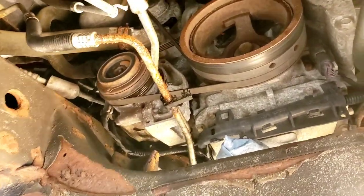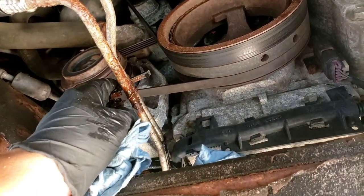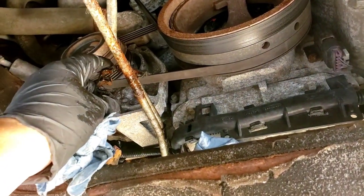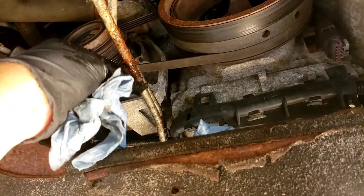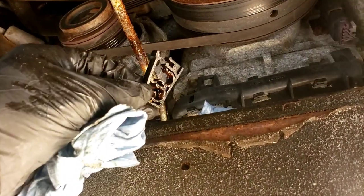Here's that transmission leak right where the clamp is. Pop this little clamp here off, separate it — that's what was holding all the water and that's what rotted out the line. Look at the crud that's still in there.